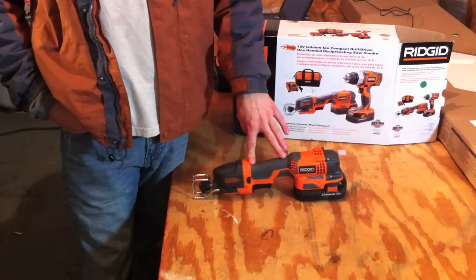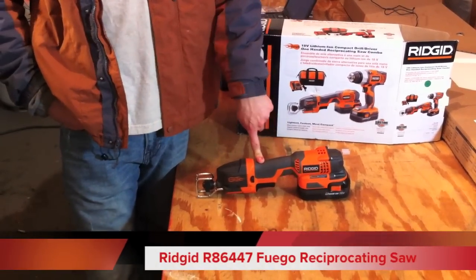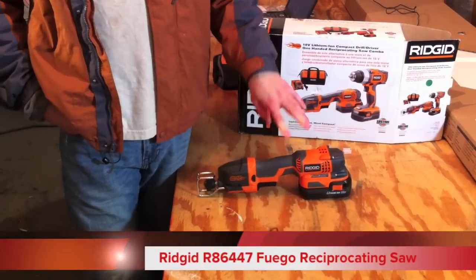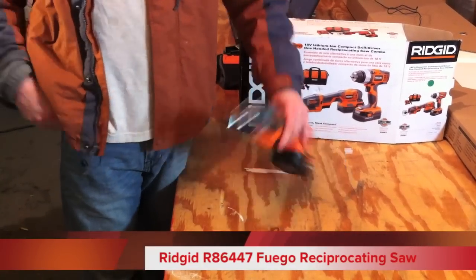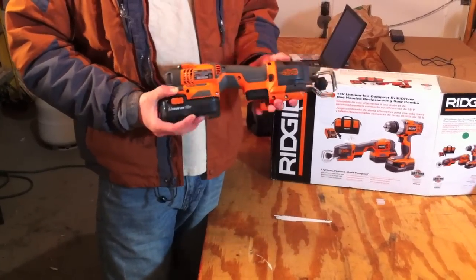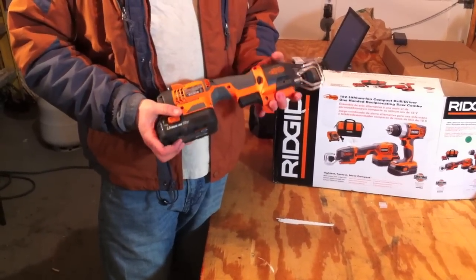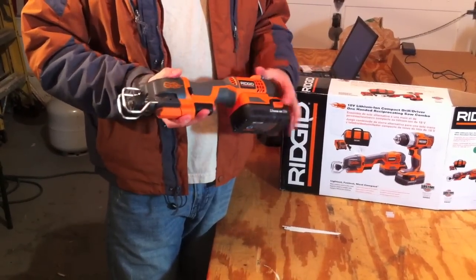Hey guys, it's Dan with Tools in Action. Today we have the R86447 one-handed reciprocating saw from RIDGID. This saw can produce up to 3500 strokes per minute. It's touted as their one-hand reciprocating saw. It's an out-of-the-box design and it has some features we really like and some we don't really like, so we're going to go over it a little bit here.